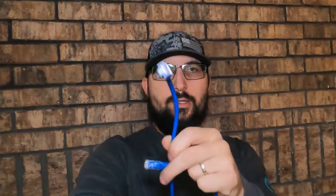Welcome back to Tools and Tactics. In this video I'm going to show you how to troubleshoot an ethernet cable just like this one here.